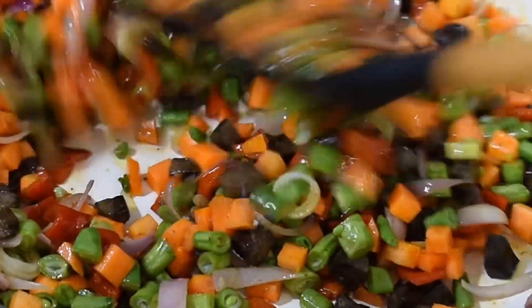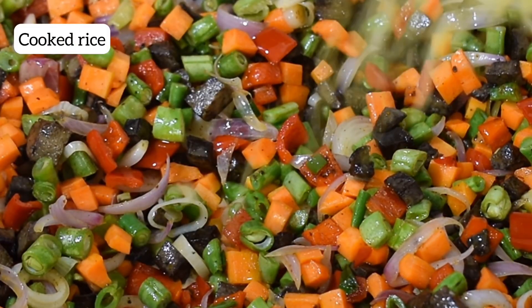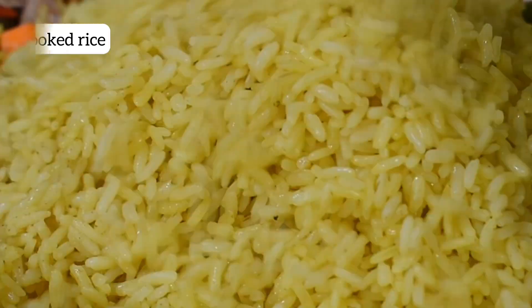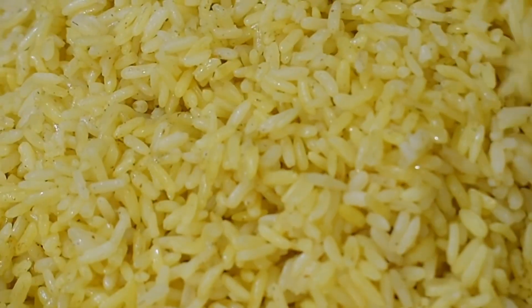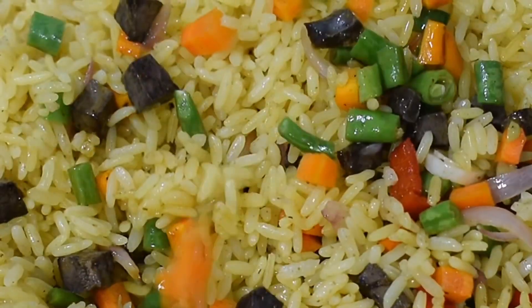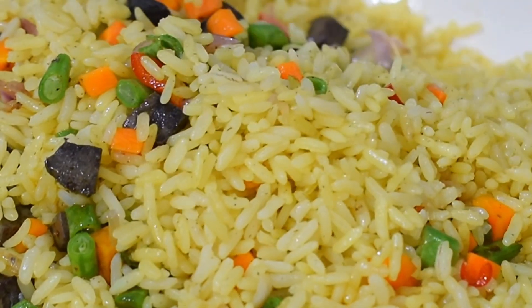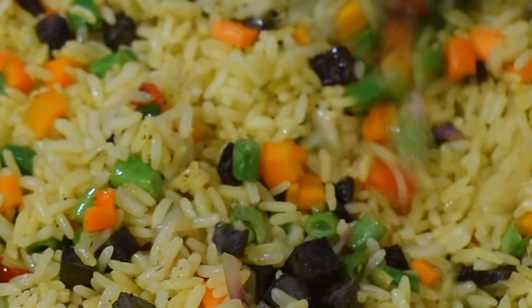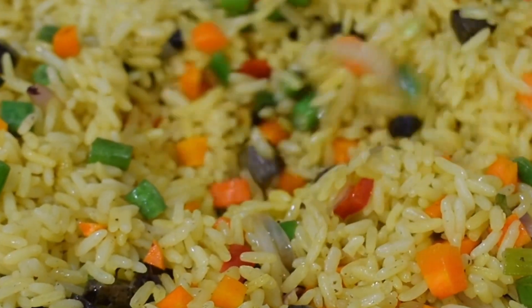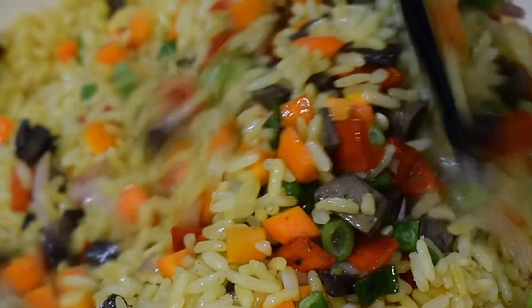After about two minutes I added my cooked rice to my vegetables. Take your time adding the rice — don't pour it all in at once. Adding it step by step means you can mix properly and all the vegetables will marry with the cooked rice. At this point you can reduce your heat to give yourself time to mix everything well.